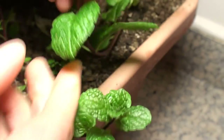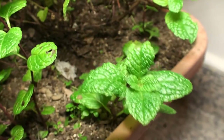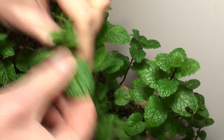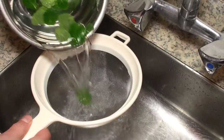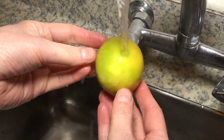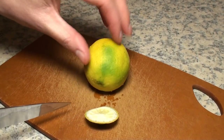I have a mint plant which is doing reasonably well, so I thought I'd try making a mojito. First I picked some mint leaves and washed them. Then I washed a lime and cut it into four pieces.